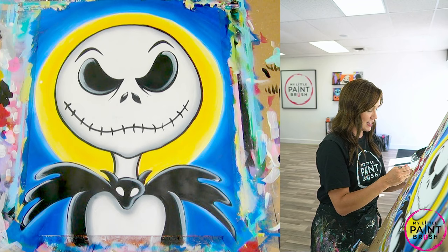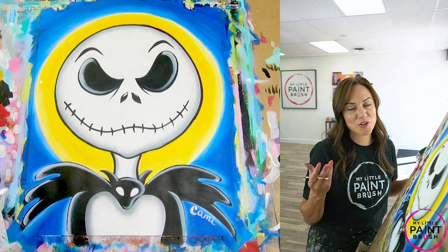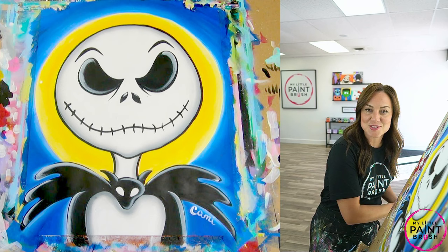Let's sign our name — make sure you use your detail brush. Any color on your palette will do. Make your signature your own: it could be your full name, your initials, a signature marking, whatever you want. It's your painting! I would love to see how your Pumpkin Kings turn out on social media at My Little Paintbrush. If you enjoyed this tutorial, give us a thumbs up — I can't wait to paint with you again, see you guys later!